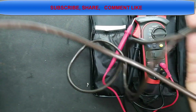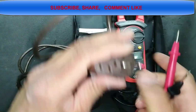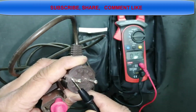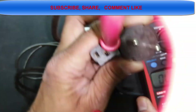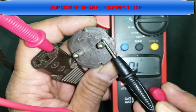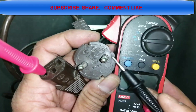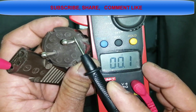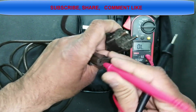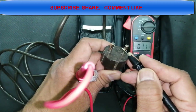I connect one lead to one end of the power cable — there is an audible beep, meaning the cable is good. It shows resistance of 1.2 ohms. Swapping to the other lead port and checking the other side gives 0.1 ohm — that cable is good. I also check the ground — that is good too.